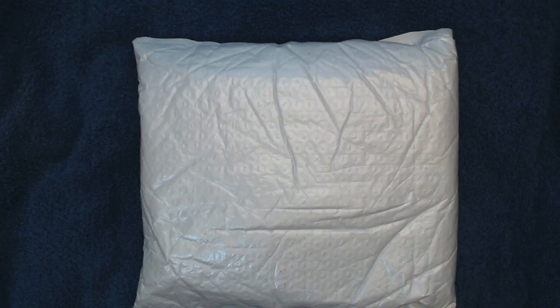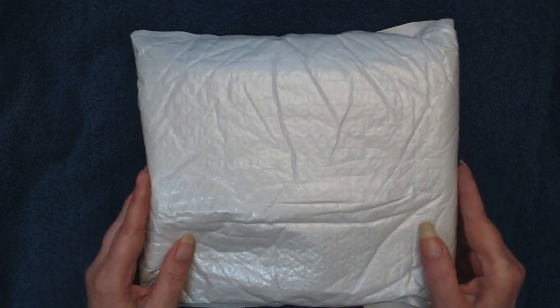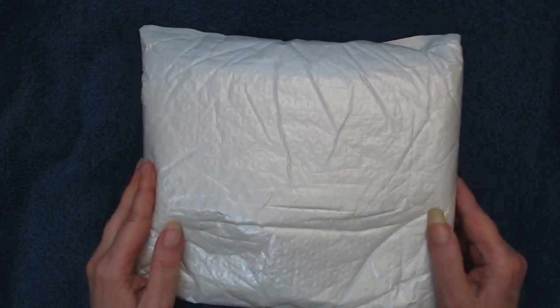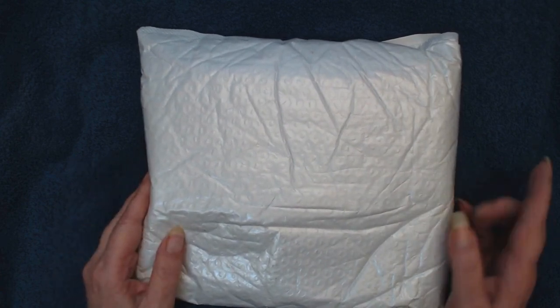Hey guys, Ivy with Ivy Be Creates. I got some happy mail today and I can't wait to open it up. I ordered it about two and a half weeks ago and I done forgot what's inside. It's like Christmas when you get happy mail. This is from bbcraft.com — it is my unbagging number two, and I can't wait to see what's inside.